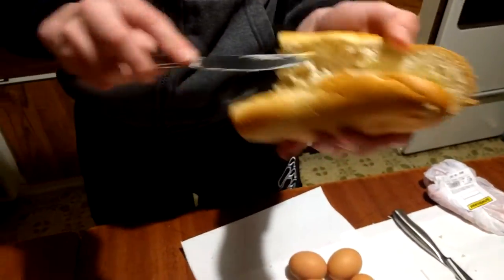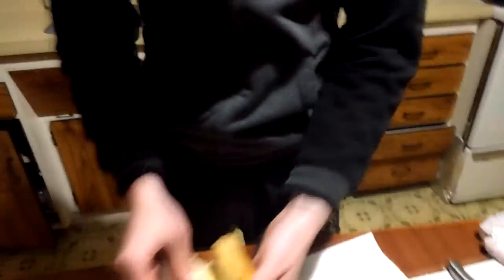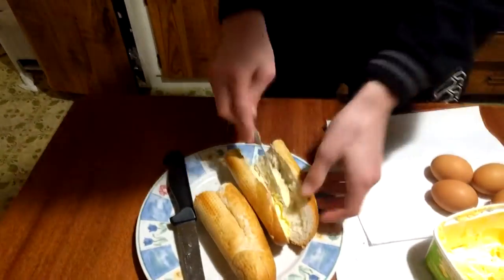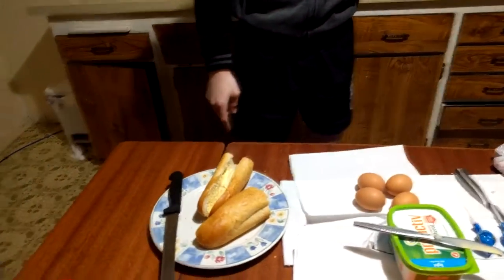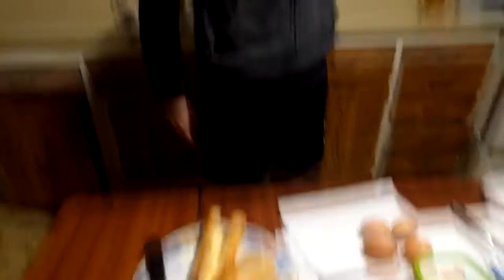Grab some more butter and put it in. You can have however much you want — I like butter so I'm going to put some more in. Pai Fiti Young is probably one of my favourite dishes. We came up with the name while we were walking home, just a couple of hours ago. We were just like, oh yeah, let's do a cooking video — we should do a dish. We went to the supermarket and just picked out some random stuff, figured we could put it together, and came up with a name.